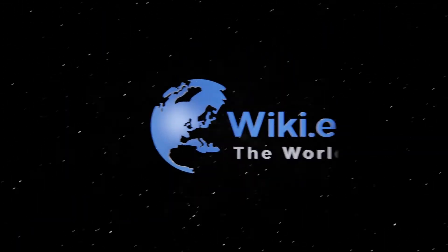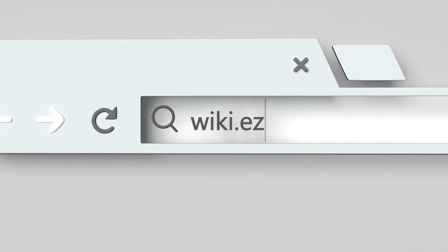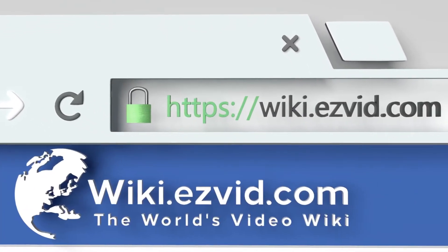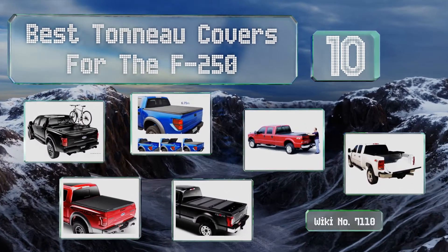EasyVid presents the 10 best tonneau covers for the F-250. Search the EasyVid Wiki before you decide. Let's get started with the list.